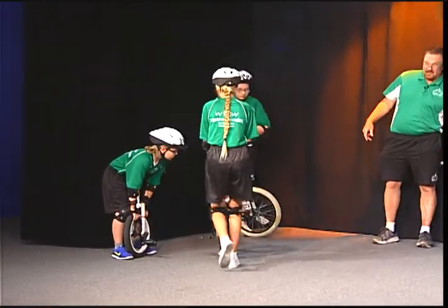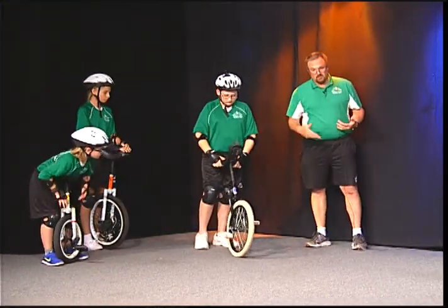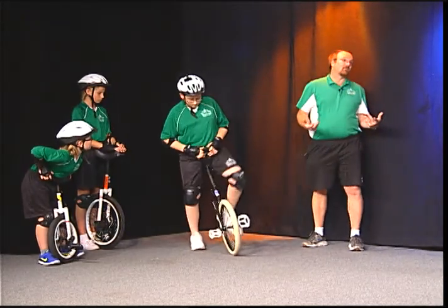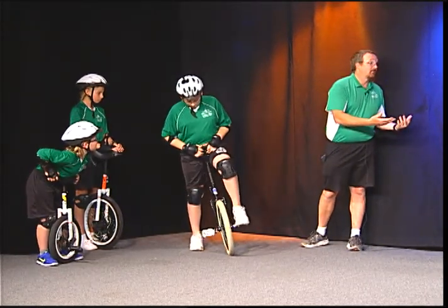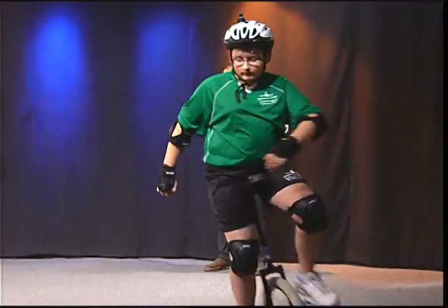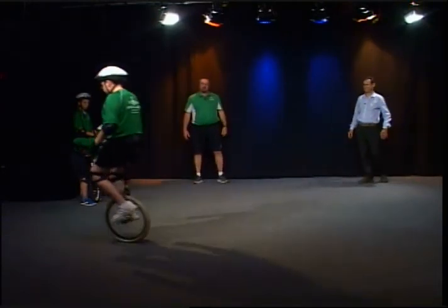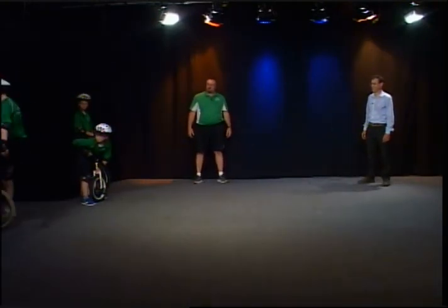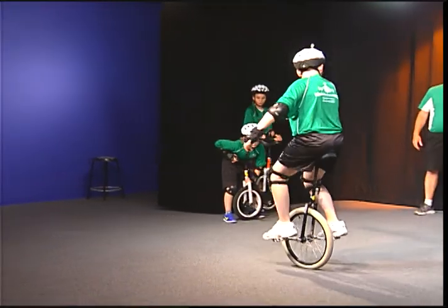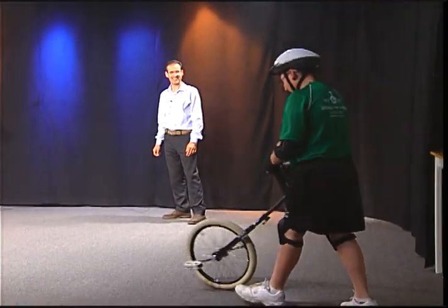Next up we have Aiden, who's also going into seventh grade. Aiden's going to demonstrate — he's doing a quick circle here — and one of the more difficult skills to do is go backwards on the unicycle. Wow, so Aiden's going to demonstrate that — way beyond my ability. As you can see, once again his body is nice and straight, everything is lined up, which is very important. And there he goes. Good job.